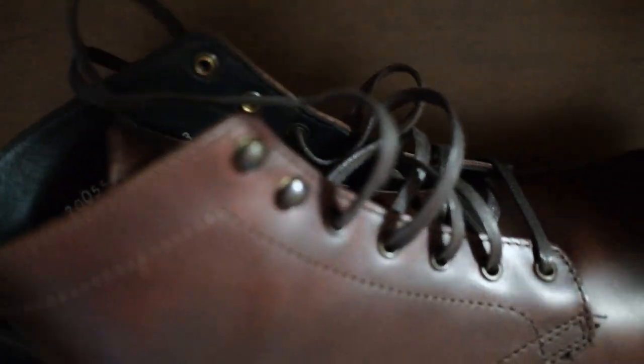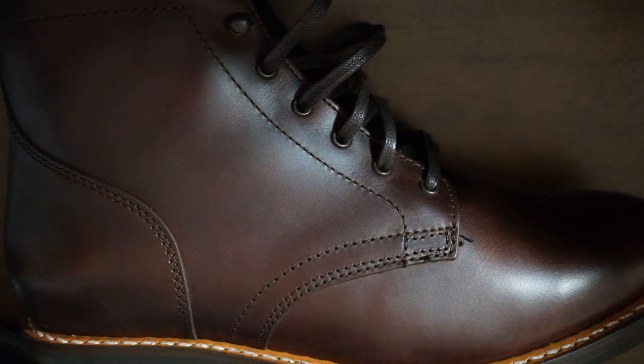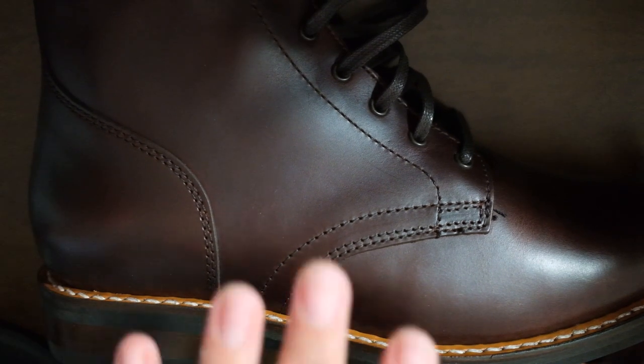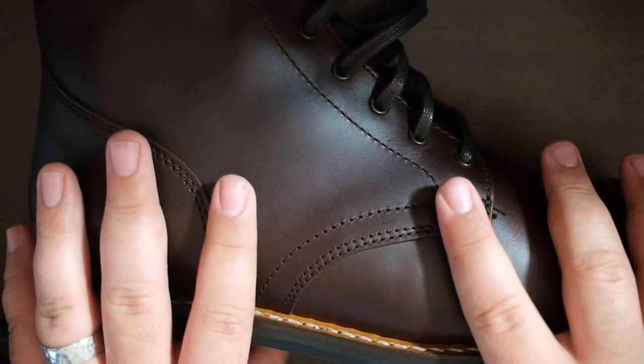These are an 11 wide. My true shoe size is like 11 and a half. They were recommended half-size down, and these fit fantastic — I test fit them all. Right off the bat, these have gotten really big because of the price. They're just under $200.